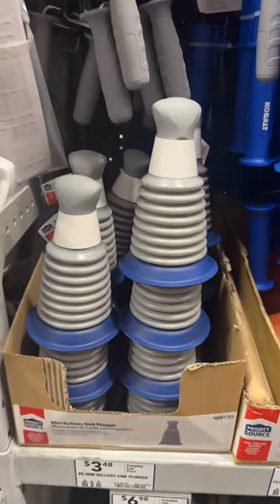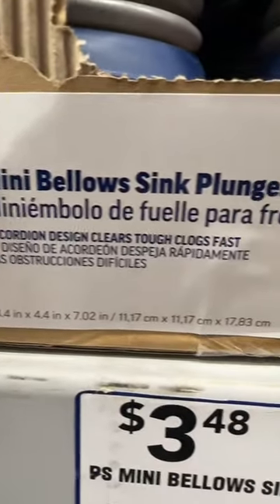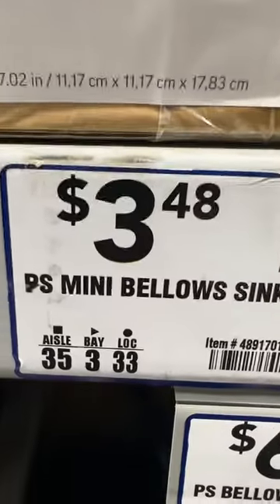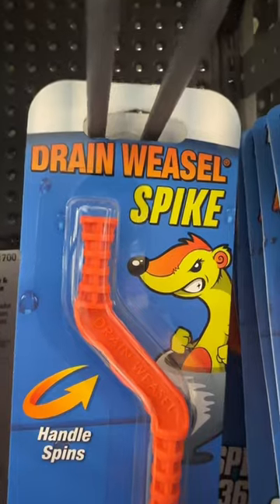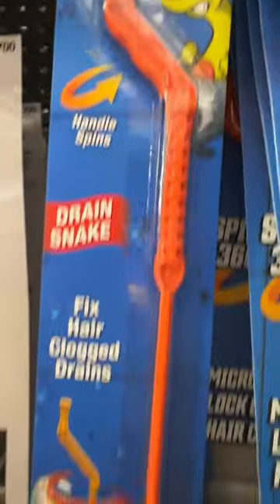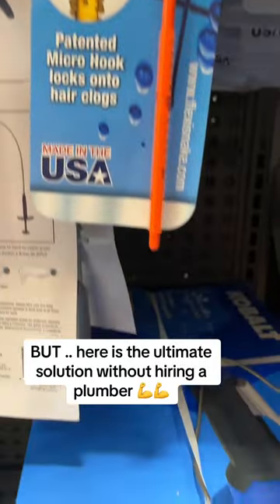So it looks like he's going to war with a bathroom sink clog and he chose the mini ballos sink plunger for $3.48. Plungers don't have enough power for those stubborn clogs. For $3.78 he was better off going with the drain weasel spike that gets down into the drain and removes all of the hair.